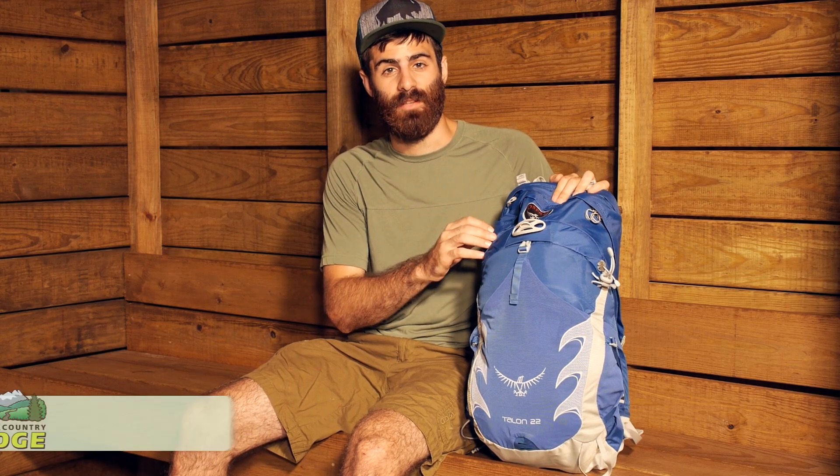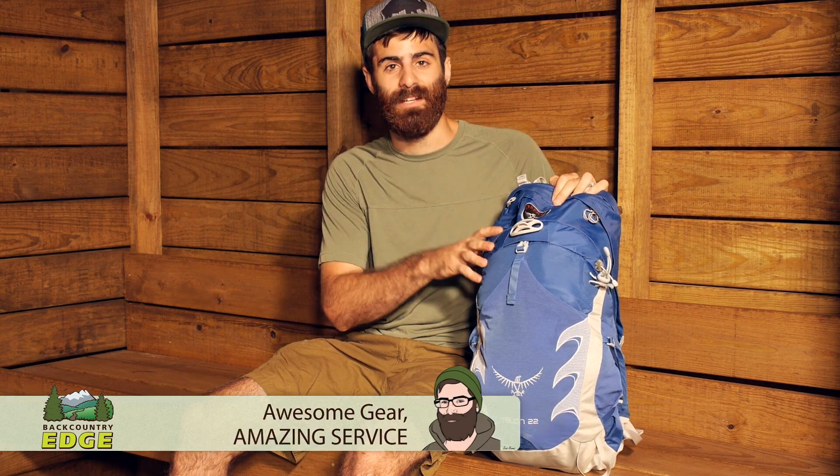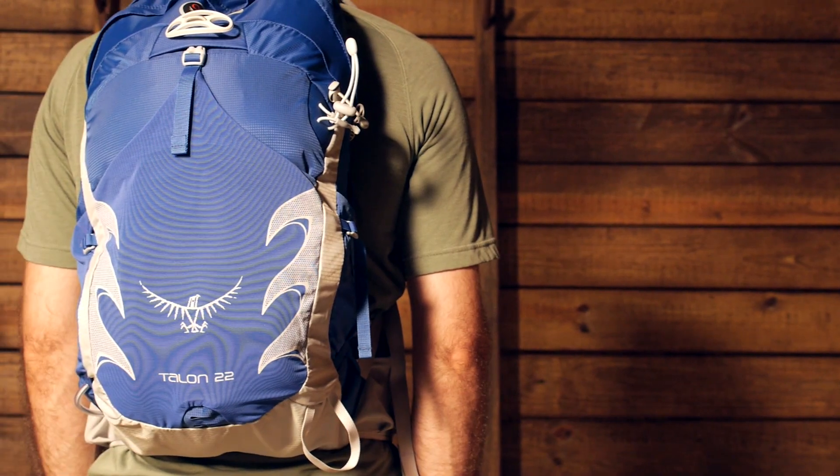Lightweight but full of features, the Osprey Talon 22 is a great multifunctional daypack for any adventure you may have in mind. Let's take a look at its variety of features.